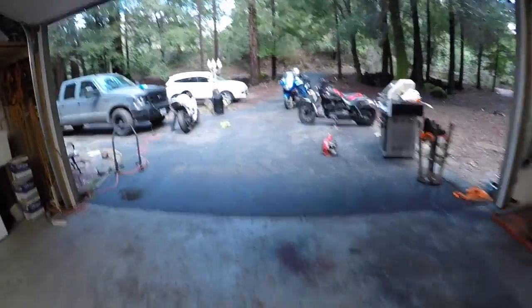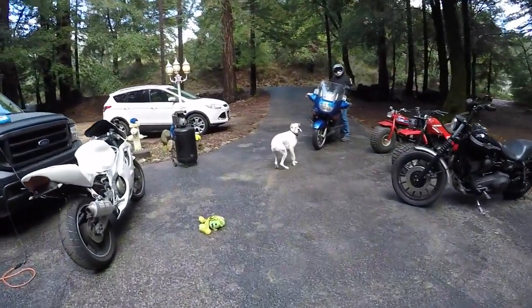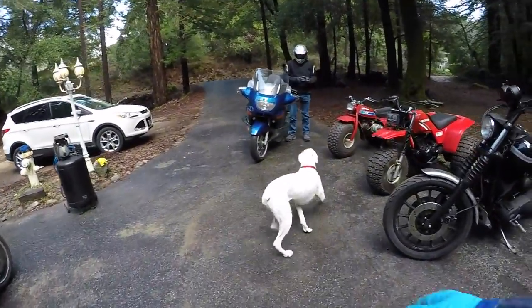Look who's here — Uno. Come here, buddy. Oh, he's fine. Yeah, I just don't want him to jump. How about that — we had a nice little visit from Grandpa John. Nice day out, he had to get his bike out. It's contagious.